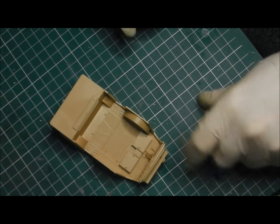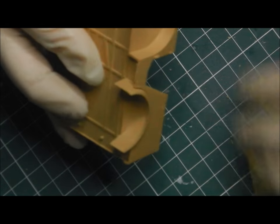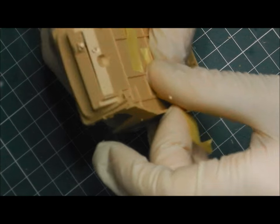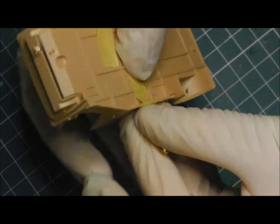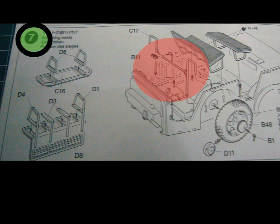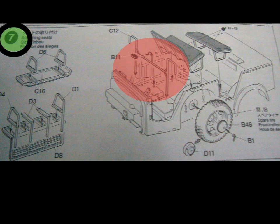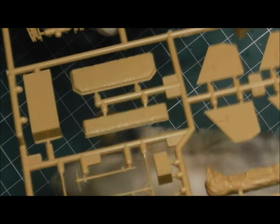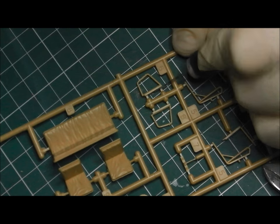Now we move on to step six, where we're going to start adding the upper and lower elements of the cab together. I'm not going to glue these in place though — I'm actually going to use some Tamiya tape and just tape them in place. I want to keep these separate so I can separate them later for painting individually. This is the sub-assembly method I mentioned earlier in the video. So now we're adding some of the details to the cab, including a very delicate plate piece — C12 — which was highlighted in red.